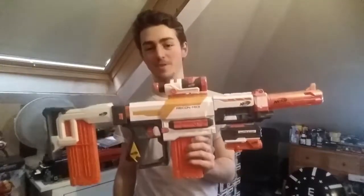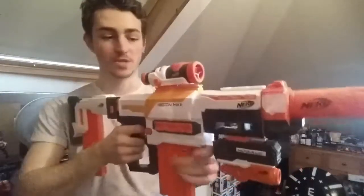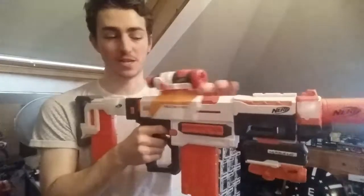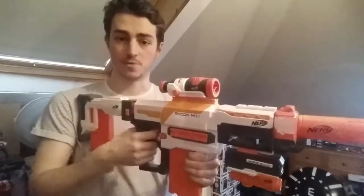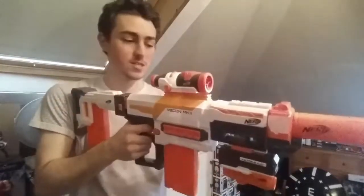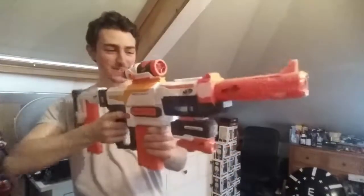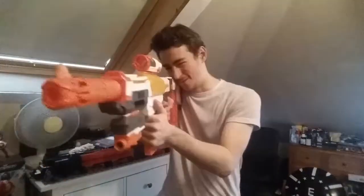This next combo is Long Range. I think this blaster is starting to look better and better with the combos I'm putting together. We have the Regulator stock with a 12-dart magazine in the back. We have the small scope from the Modulus, because this is a top-priming blaster and I don't really want anything too excessive on the top. The bigger scope is probably better for snipers, but since I'm going to be moving this a lot, I don't want it hitting my face. We have the Modulus barrel, and nothing on the side rail because we have the green laser underneath — I love my green laser. We're topping things off with the Long Range barrel from the Long Range kit. All in all, just looking at that — again, that looks so good. But this is my Long Range combo.